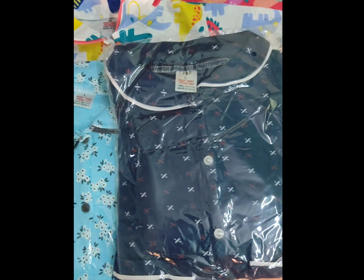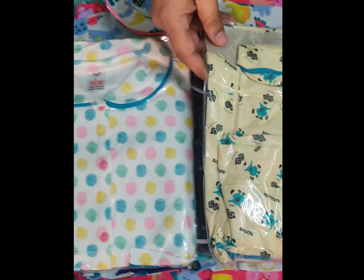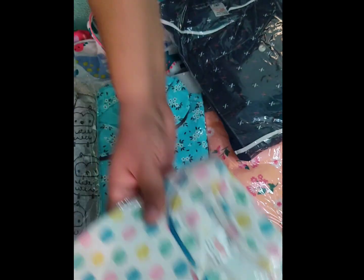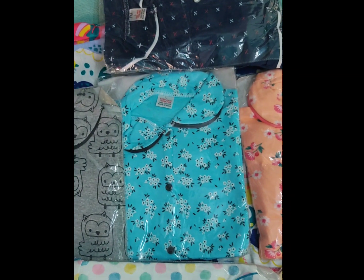This is navy blue with colored dots, and this color has a minion design. So whatever you like, you can send a screenshot to order. Remember that this is for the age group 2 to 8 years old.